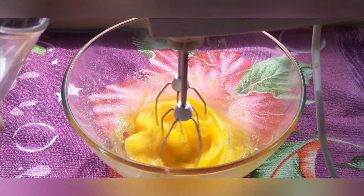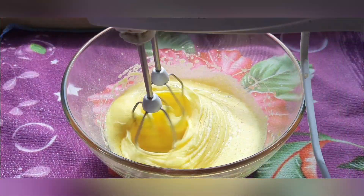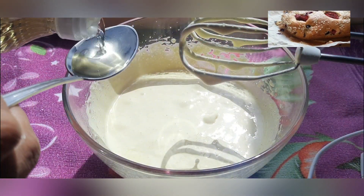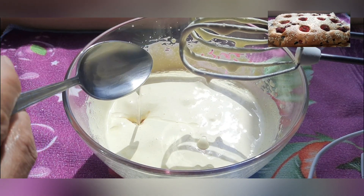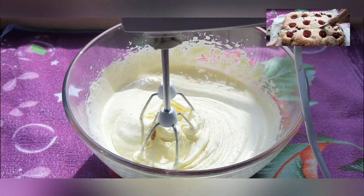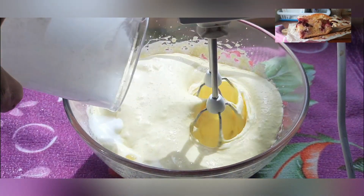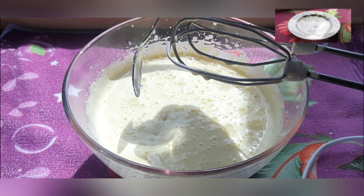The mass will lighten and increase in volume. Add vegetable oil, then kefir. When pouring kefir, the speed of the mixer should be reduced. Add baking soda.